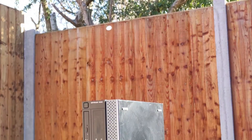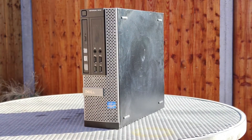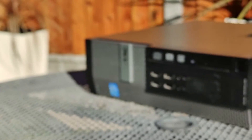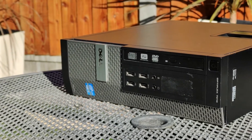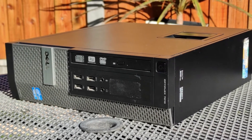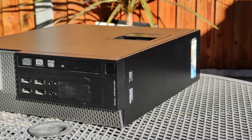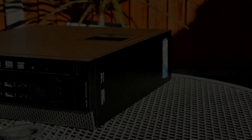And now you've cleaned out, refurbished, and maybe even upgraded your Dell Optiplex 7010 — pat yourself on the back. Now you can install whatever operating system you like and use the system for whatever you want. Thank you for watching. Like the video if you thought it was helpful and maybe even subscribe if you enjoy my content. I'll see you all next time.